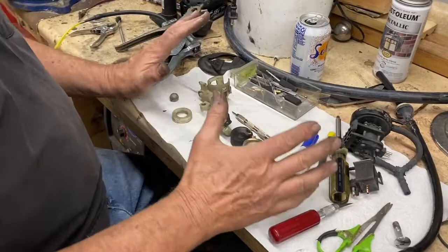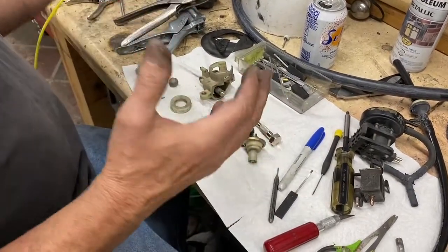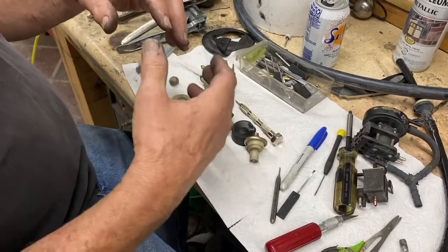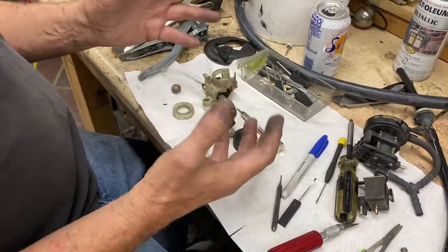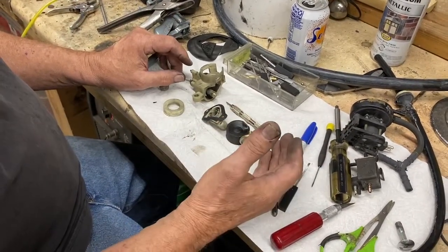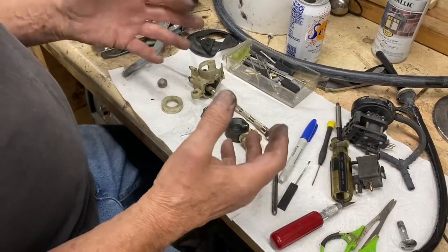This is basically a 1984 Mercedes 300 TD. It's a California version, and it's shifting poorly. I'm looking for vacuum leaks first, because if you've got clean automatic transmission fluid that's blood red, and there's no burned phenolic smell in it, and it's shifting improperly, it probably has to do with vacuum.